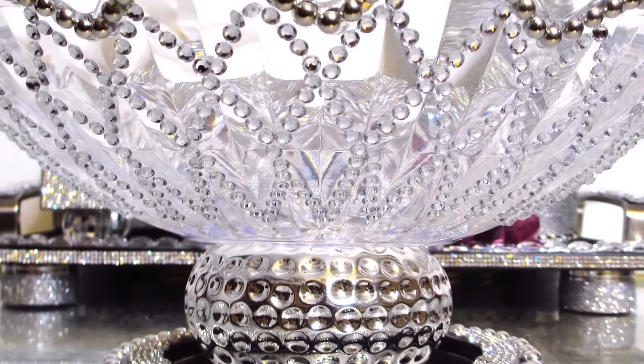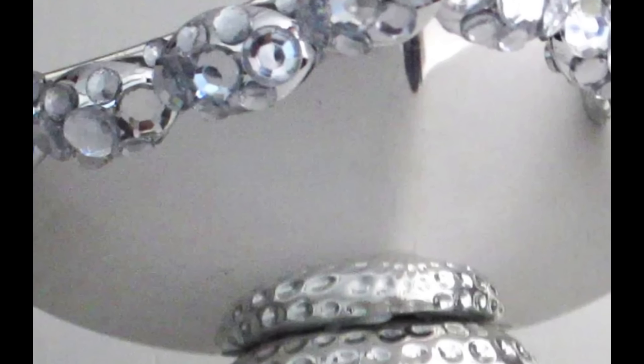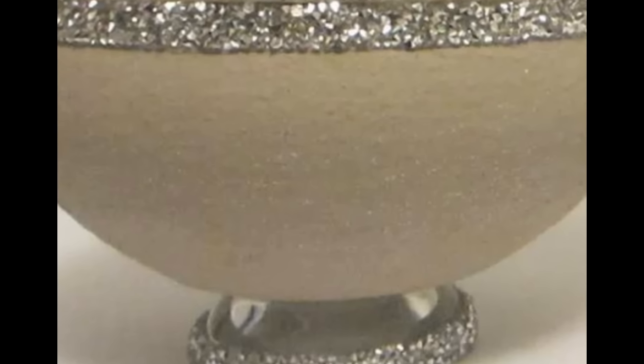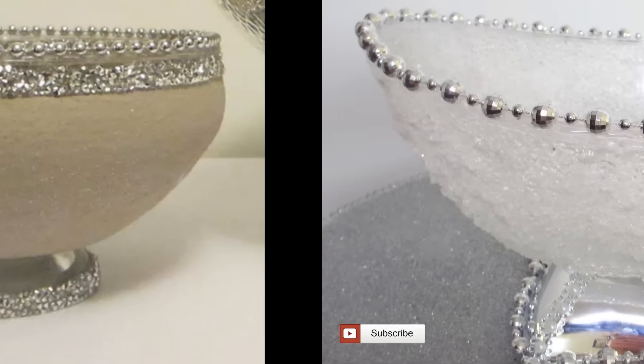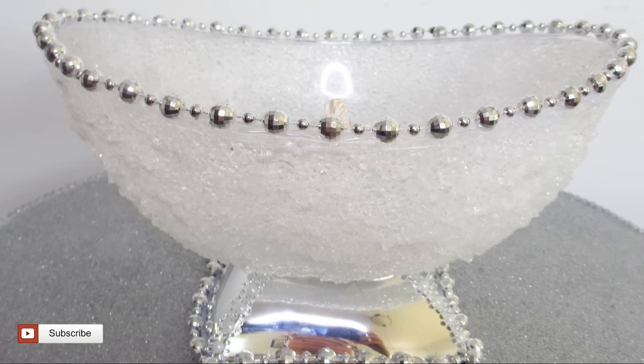Hello Creative Gems! Welcome back to Creativity! And if you're new here, I'm Sandy. Today's craft video is going to be all about bowls, bowls, and more bowls. These bowls I'm showing you here are actually bowls I already made a couple of years ago, and if you want to see how I made those, I'll leave a link in the description box to those tutorials. But today, we're going to jump straight into some fresh new bowl designs that have never been seen before.